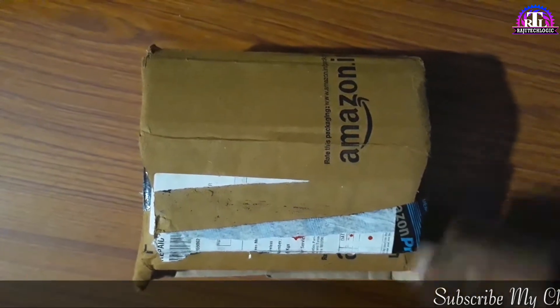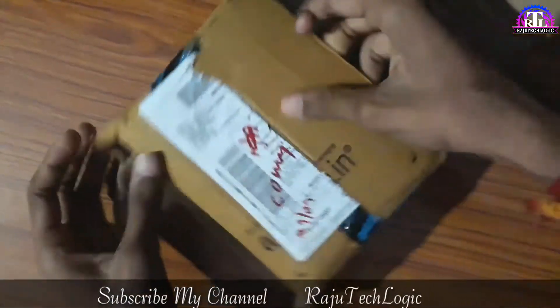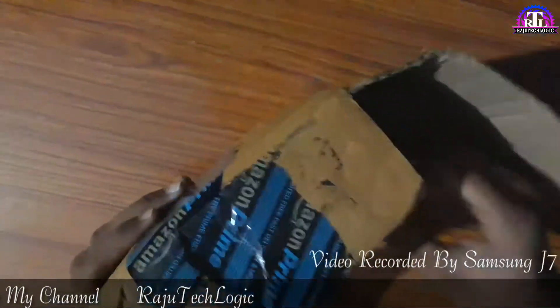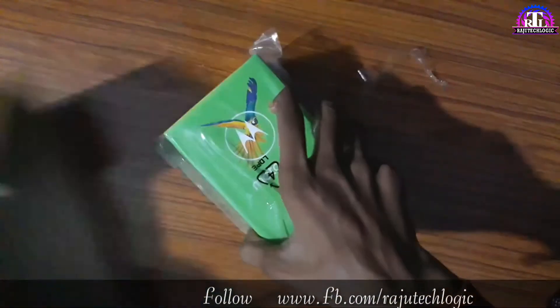Hi friends, we are going to get a Moto G5 Plus unboxing. I am going to get a mobile phone. I am going to book on Amazon. If you don't have a mobile phone, please comment.